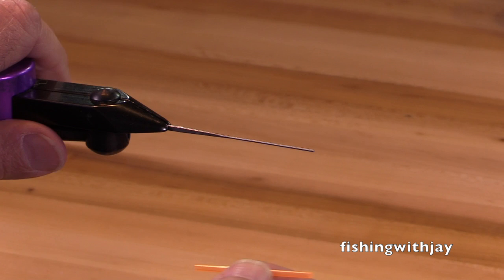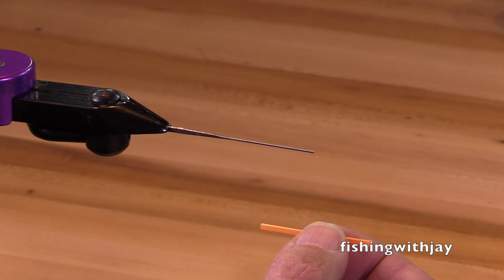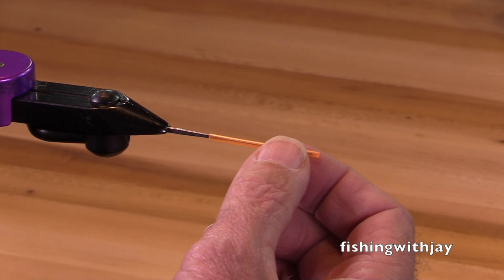Hey, welcome again to the Jay Nicholas as usual. We're going to tie a winter steelhead fly on a tube. This is a fly I was tying on a shank before, but I've decided to run it on a tube.